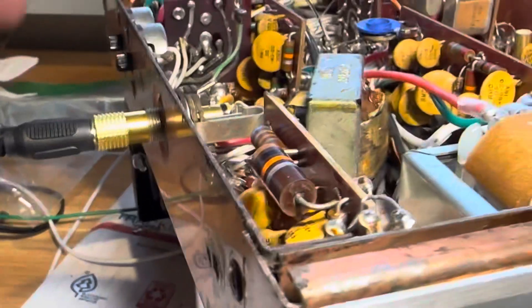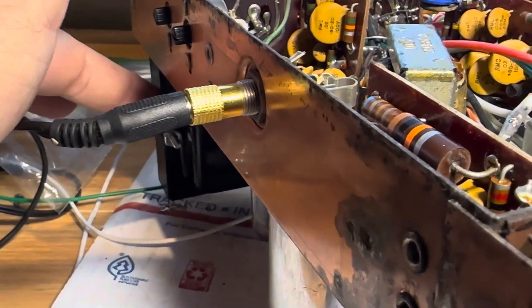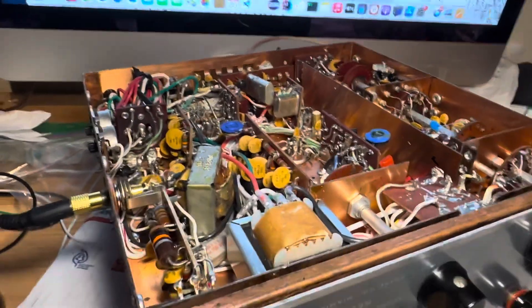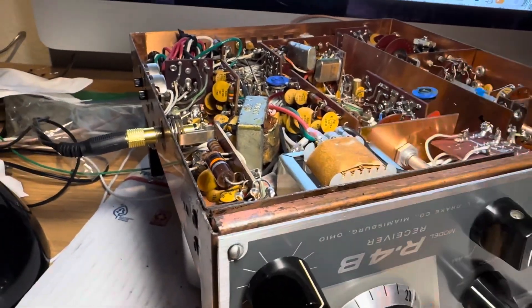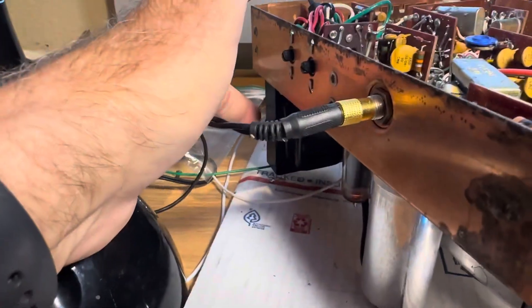This transformer runs the calibrator because the main one doesn't have a 12-volt winding — there's only six volts in here. I converted all the tubes to six volts and I'm running half the tubes on this transformer for the filaments and half on the other one, which also runs the V-plus. So I call the receiver fixed.